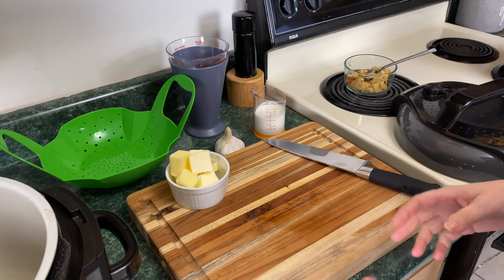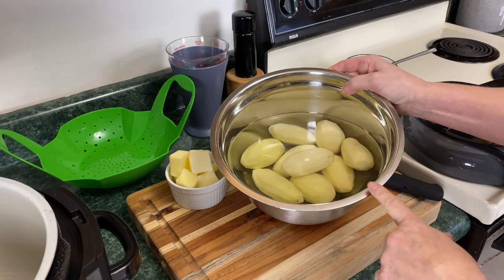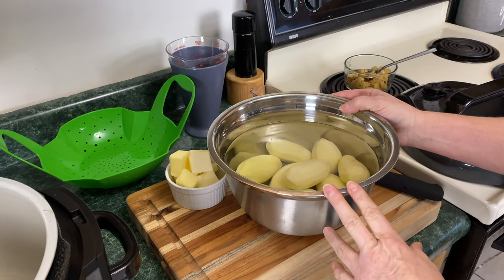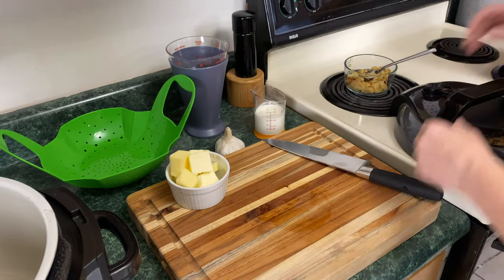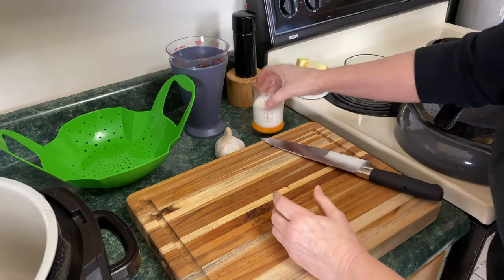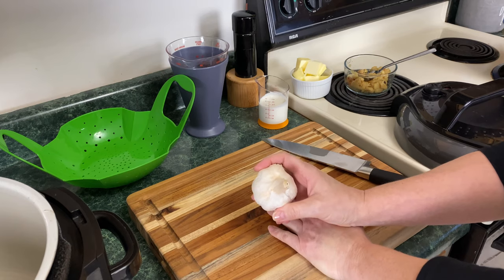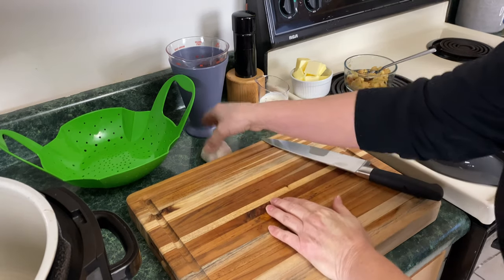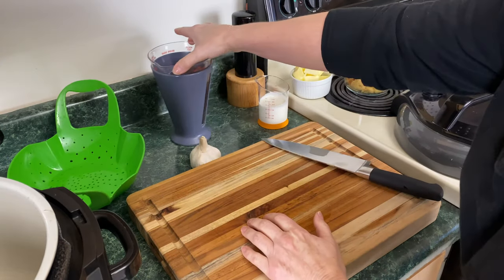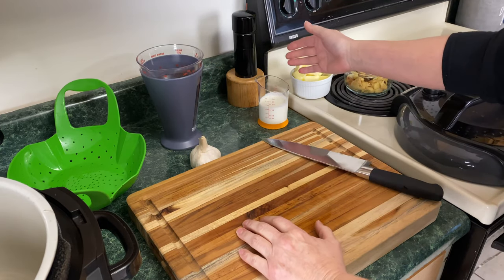You can use either the 6.5 or the 8 quart Ninja Foodi. I have two pounds of peeled russet potatoes. I prefer to use russets or Yukon Golds for my mash, but you can use any type of potato you want. You're also going to need one stick of butter, half a cup of heavy cream, and a head of garlic. I'll show you how we're going to roast this. I'm also going to use my steamer basket to cook the potatoes, and you'll need a cup or a cup and a half of water, plus salt and pepper.